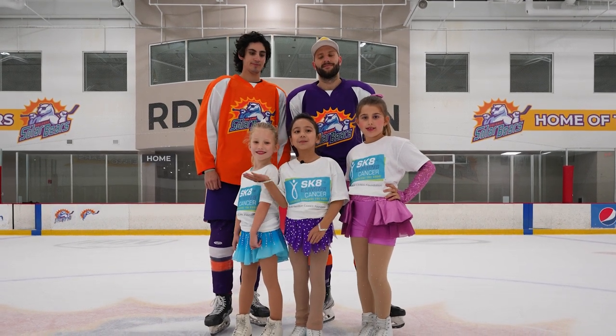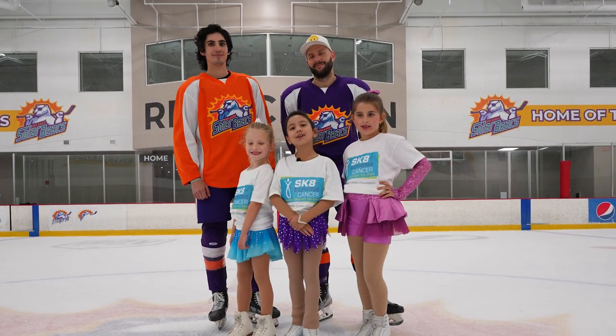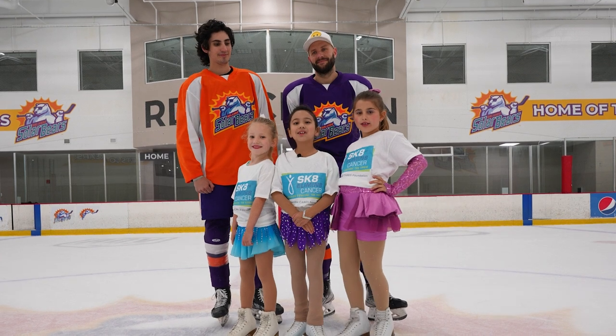Hi, my name is Gabby, this is Paisley, and this is Alexia, and we're going to teach the Solar Bears how to figure skate.